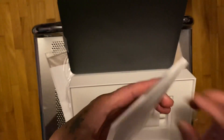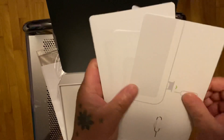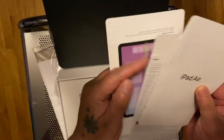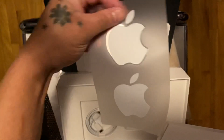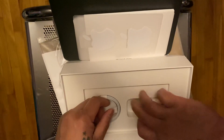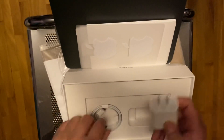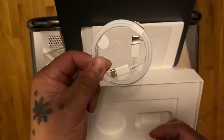This is the warranty and stuff like that. It comes with the two stickers — the famous stickers. There you go, stickers guys! And the fast charger — I like this — and the USB-C to USB-C cable.